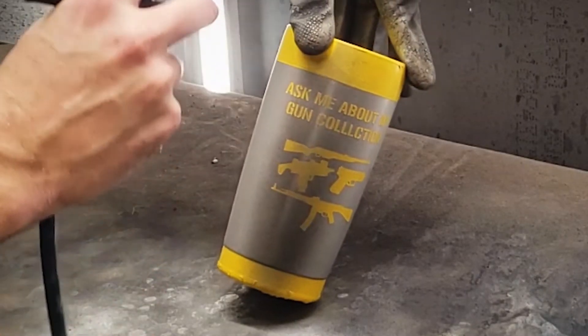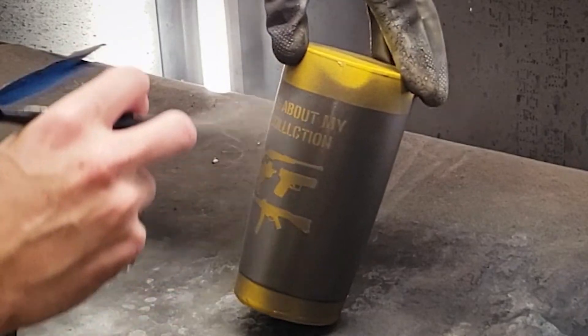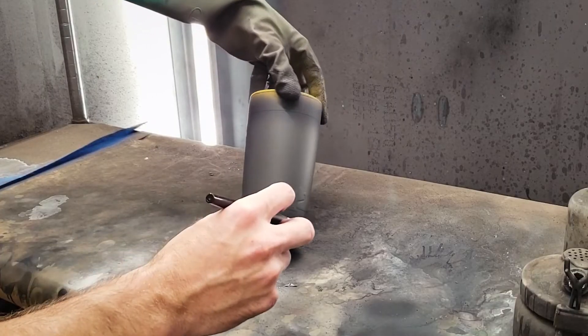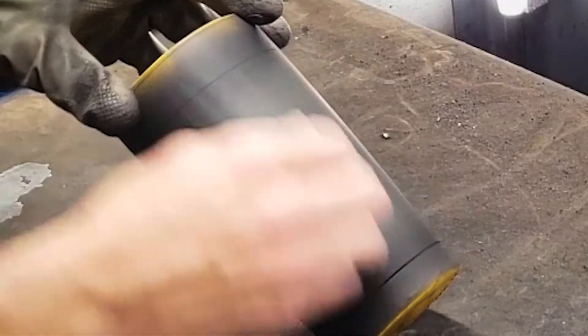Next we'll spray our desired color. I'm using a dark grey. For some added fun, I'm highlighting the edges and the stenciled areas in some gradients of black, and then going back with some steel wool to lightly distress.